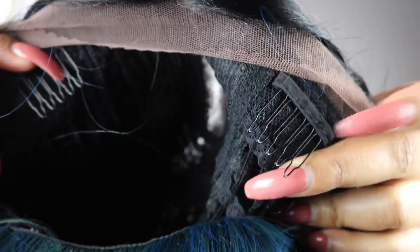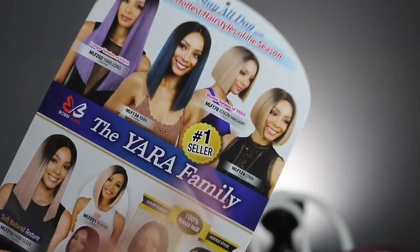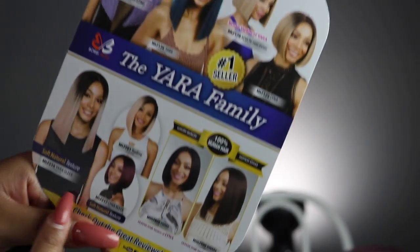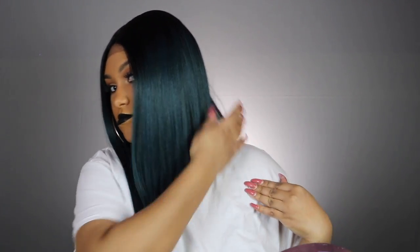You guys can see what the part looks like. It has two combs at the top of the wig by the front and then one in the back by the adjustable straps. They also have other Yara wigs — a longer version and a shorter version — with different textures and colors. Look at the cut — this looks like a whole entire clipper cut!